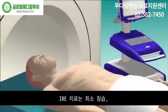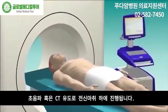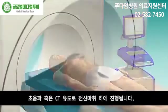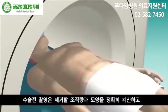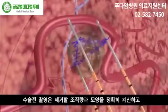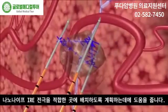The IRE treatment is minimally invasive and is performed under general anesthesia with ultrasound or CT guidance. Preoperative imaging allows precise calculation of the tissue volume and shape to be ablated and aids the planning of appropriate positioning for the NanoKnife IRE electrodes.